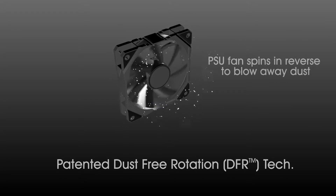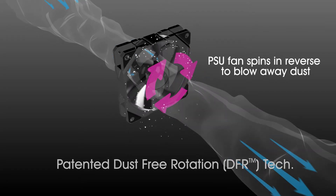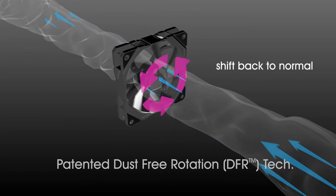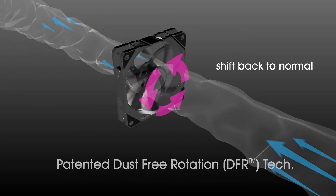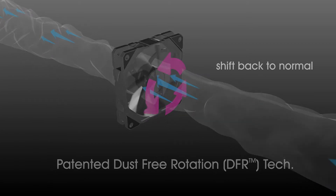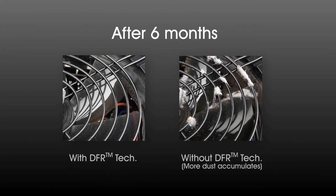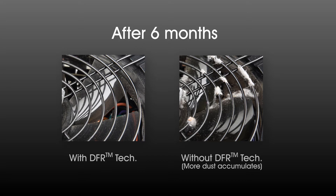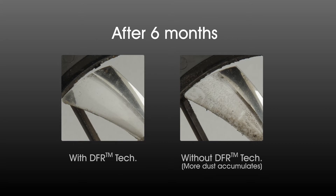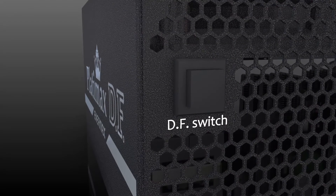This will certainly affect the cooling performance, and the Animex Dust Free Rotation can help to improve this situation. DFR technology makes the power supply fan spin in reverse automatically for 10 seconds to perform a self-cleaning action after system turn on. In this way the dust is blown away. You can see a clear comparison between a power supply that comes with or without Animex Dust Free Rotation technology — on the left there is a clear advantage of having a Dust Free Rotation fan in order to prolong your system's life.